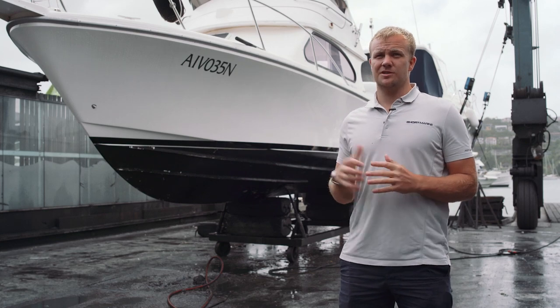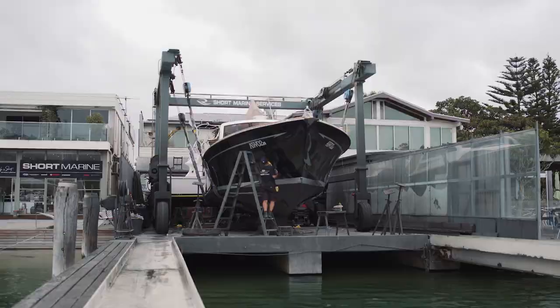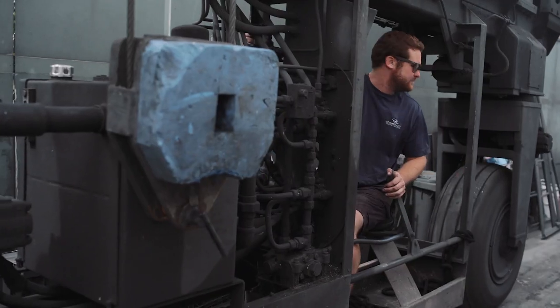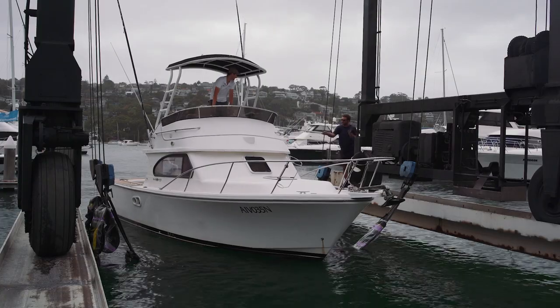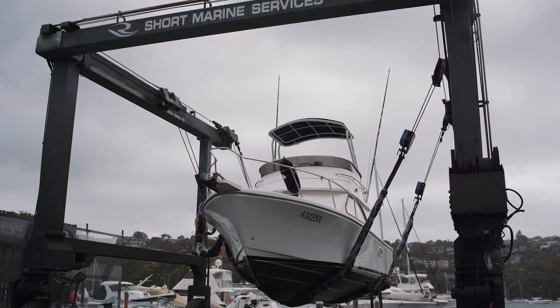The lift behind us is a marine travel lift. It's got a capacity of 31 ton, and in terms of the hard stand area here we can lift up to 60 feet. The normal process is the boat drives into the slings — it's got two slings that are lowered down into the water.